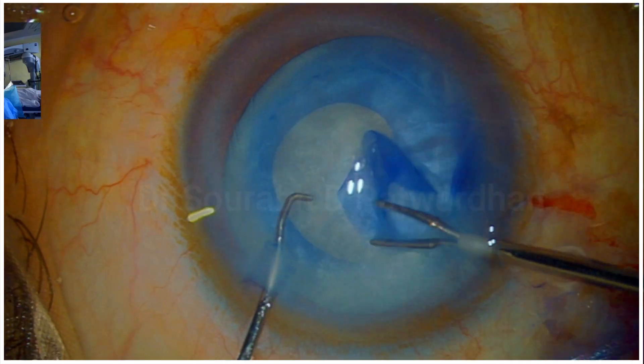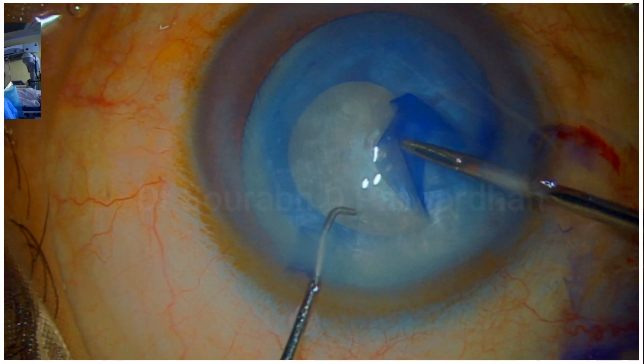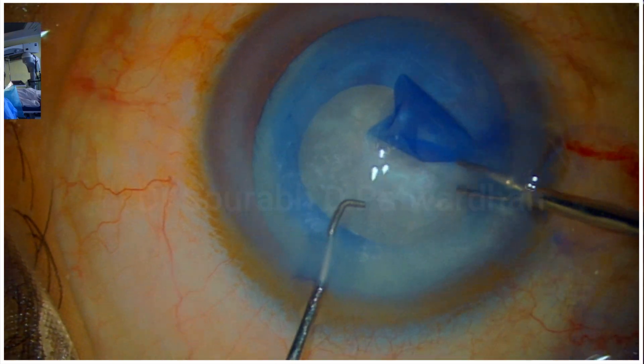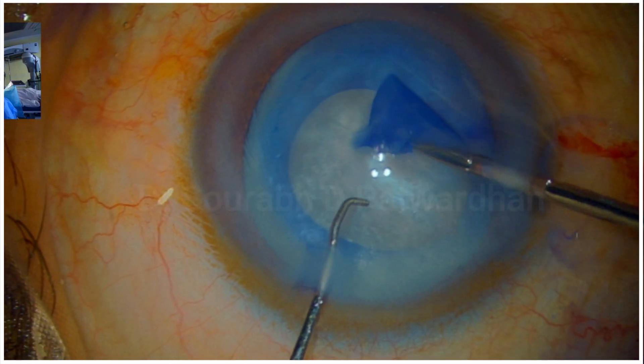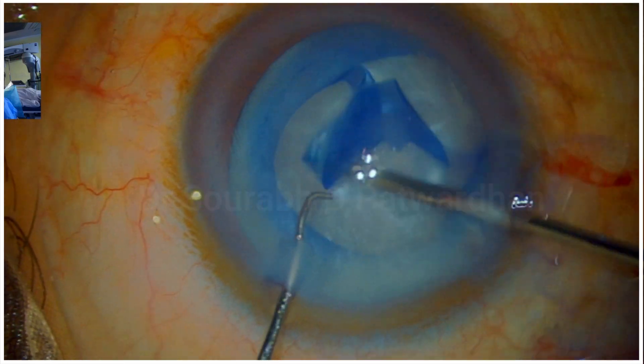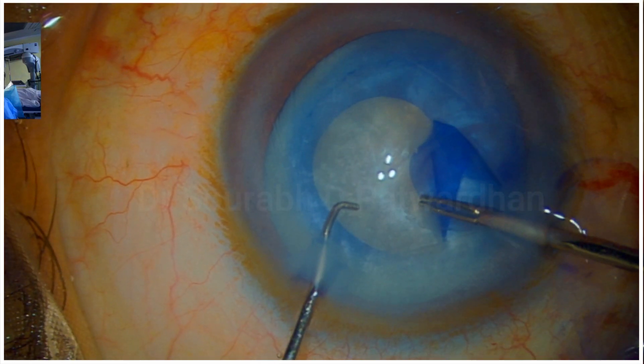Here I am using microcapsulorrhexis forceps. I held the flap slightly away from the tear and you can see the flap going a little outward, so I have to pull it back in using the quick pull maneuver, and I could complete the capsulorrhexis.